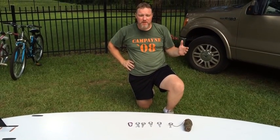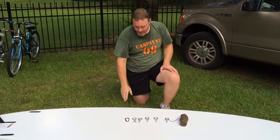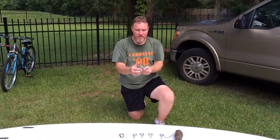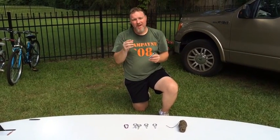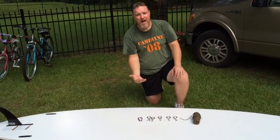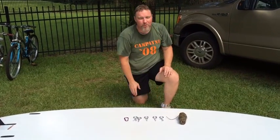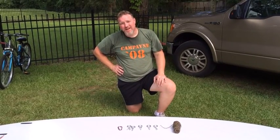Today I'm going to show you how to build a simple paddleboard storage system that costs less than $10. Everything you need is right here: a little carabiner, four eye screws made to screw right into wood, and an eye bolt for where you have access to the back side of a 2x4. If you don't have that, you'll need five eye lag screws and some 550 cord. Each item costs about a dollar, and 550 cord runs eight to ten cents a foot. We'll use about 15 feet, so the whole system costs less than $10.